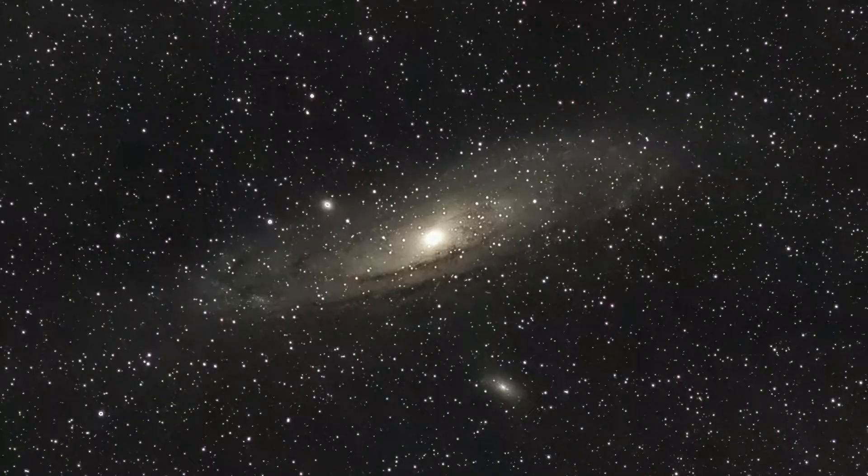The DSLR I'm about to talk about, I've gotten some awesome photos with. This is the Canon EOS Rebel T7. This is an amazing DSLR for deep sky astrophotography as well as maybe some planetary astrophotography around opposition.